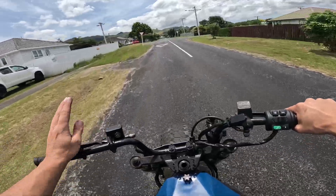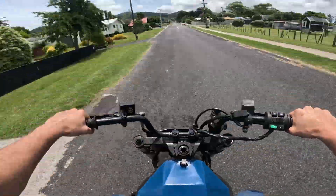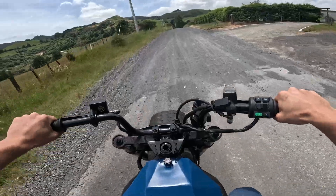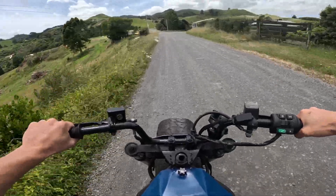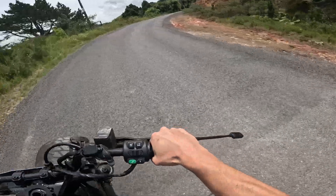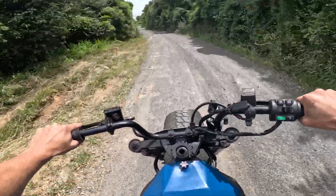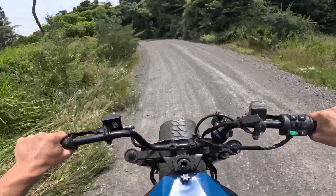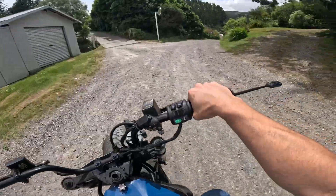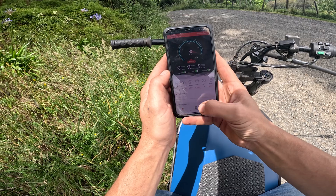If I go flat, I should be able to push home. It is a bit bumpy this bike — I pumped the tyres up before I left, just so I think it would use less battery. The road keeps going for a bit longer but it just goes into farmland. I've set up the regen I think — 88% battery it says.